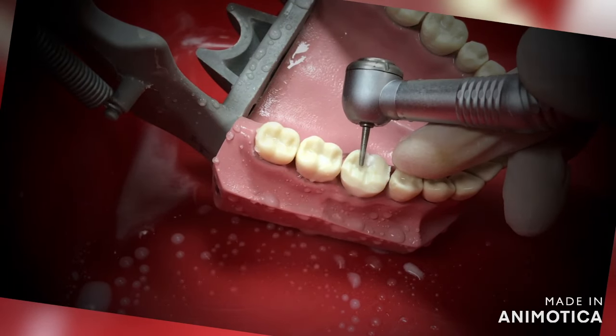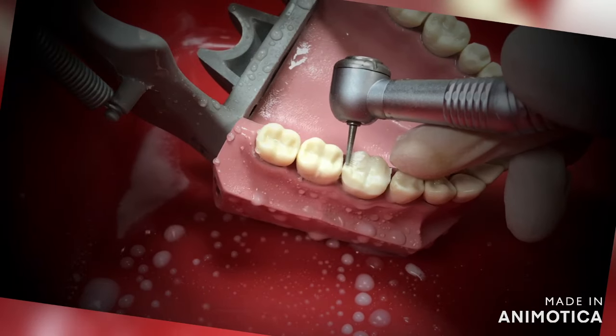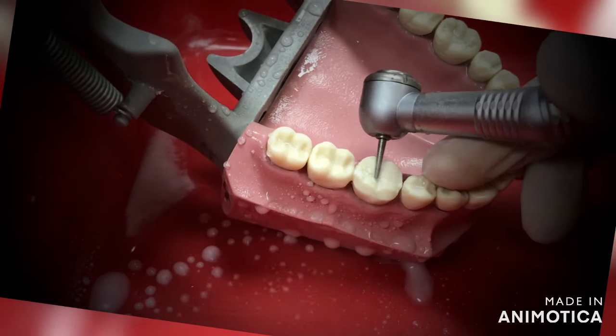Remember, this is for a monolithic crown, not for a layered one, because that will require definitely more preparation. The margin depth should be 0.8 to 1 mm circumferentially. We have used a tapered round burr for creating the margins.